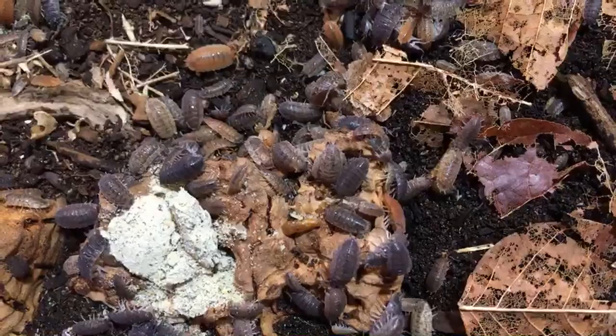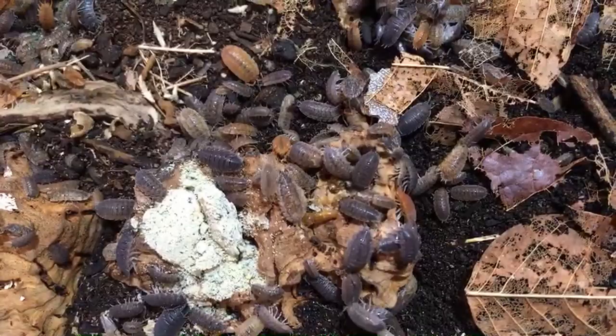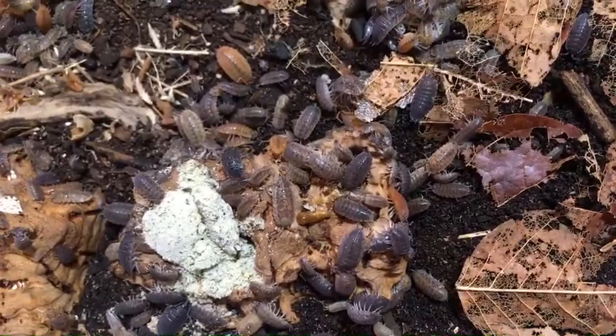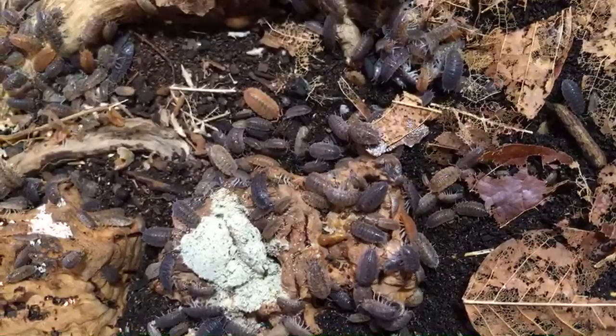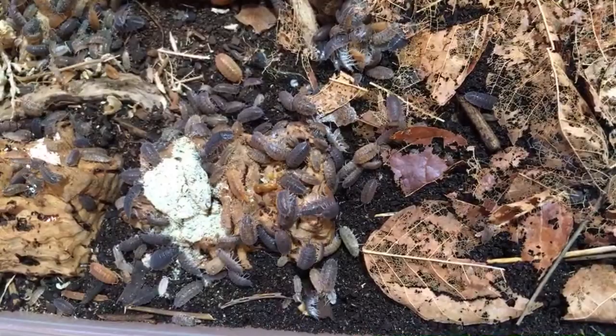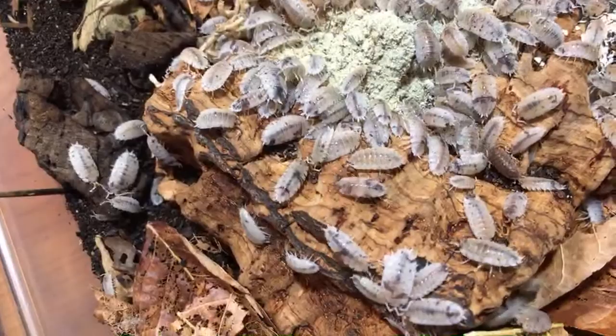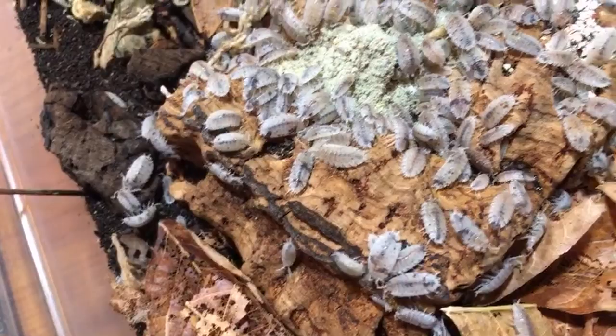Shane Carter asks what his Hoffman's egg isopods like to eat best, as his aren't super into anything he's tried. I have the same issue with mine — they're obviously eating and breeding, I've got lots of baby titans, but they don't seem super excited about any food the way other isopods do. I can put Bug Burger in there and they'll eat it, but much slower. Fish food pellets — specifically the Omega-1 fish food pellets — seem to get a little more enthusiasm. But honestly, they're not that enthusiastic about anything, though they're doing okay.